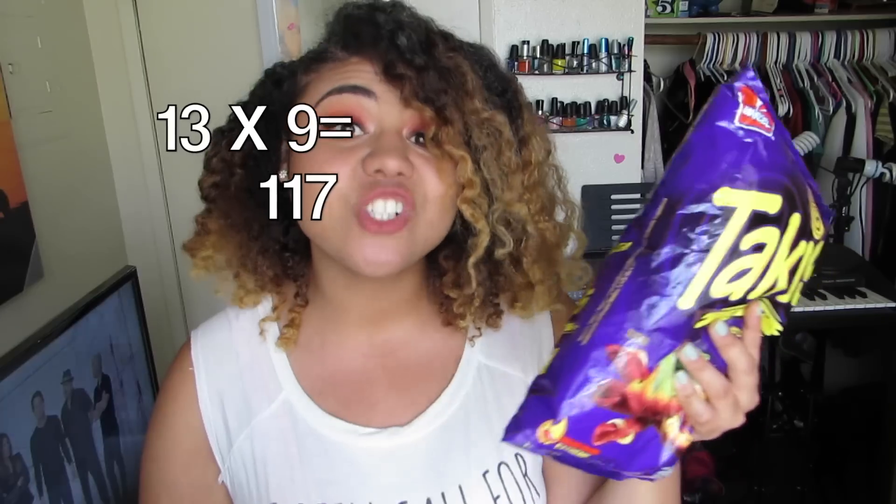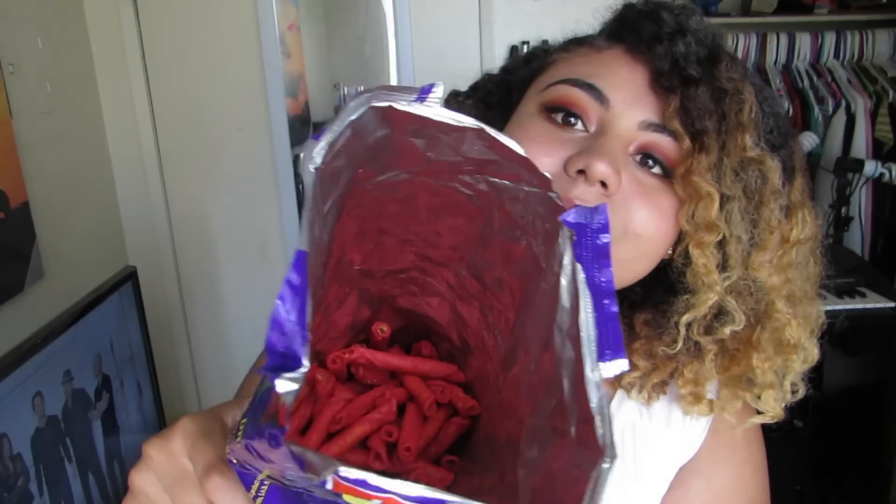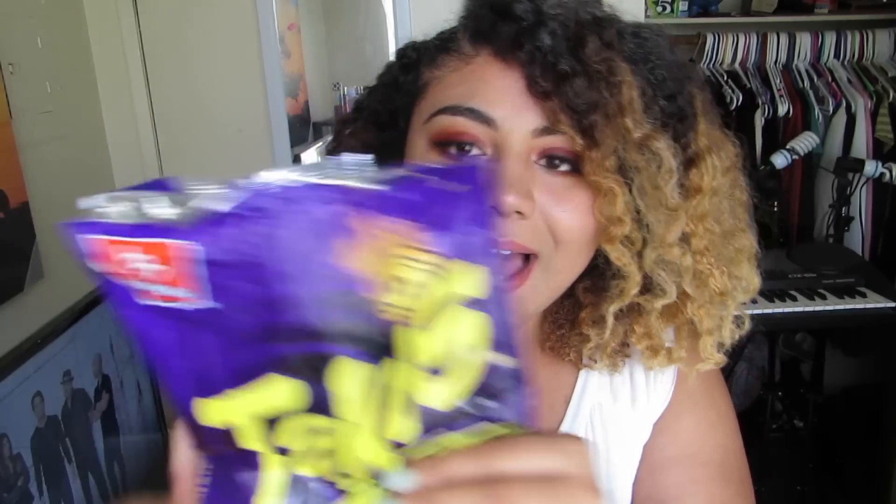For the Takis, there are 13 pieces per serving and approximately nine servings, so there should be 117 Takis in that bag. For the hot Cheetos, there are 21 pieces per serving and nine servings, so there should be about 189 pieces in this bag. Literally, all of this is air — air bag in the chips. Safety first. Thank you Takis.